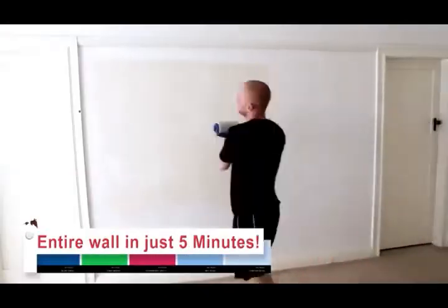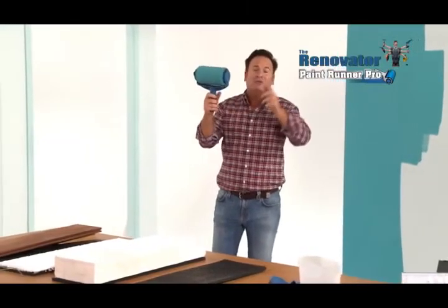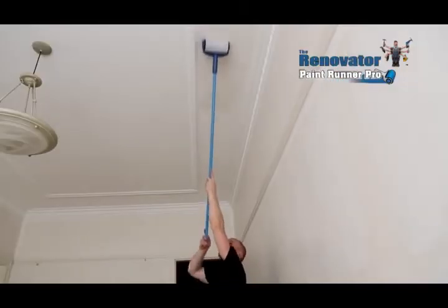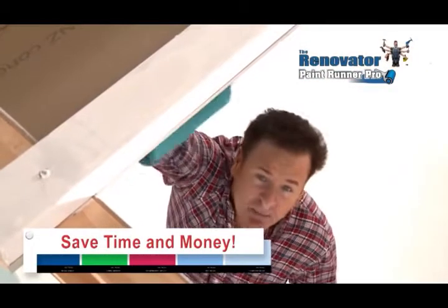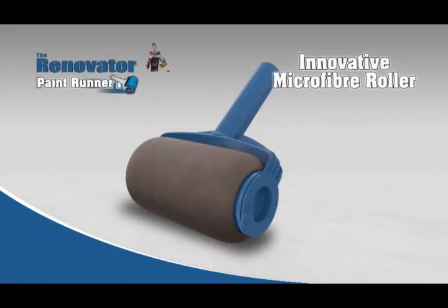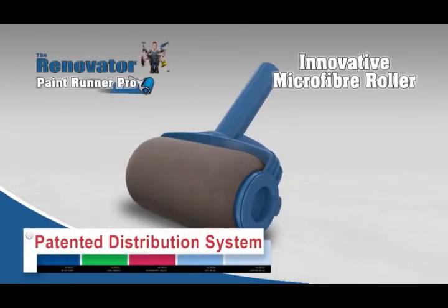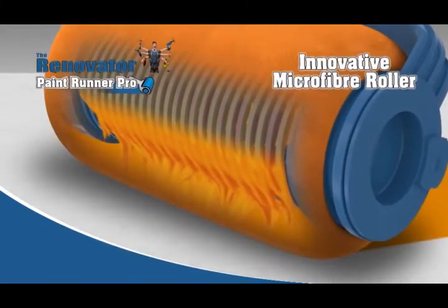Imagine painting an entire wall in just five minutes or an entire room in just 20. Use any old broom handle to quickly paint an entire ceiling without a single drip or splatter. Save time and money on those messy, time-consuming drop sheets. The secret is in the Paint Runner Pro's innovative microfibre roller and patented distribution system that releases the paint in a perfect even flow with machine-like precision, giving you the perfect coat every single time.